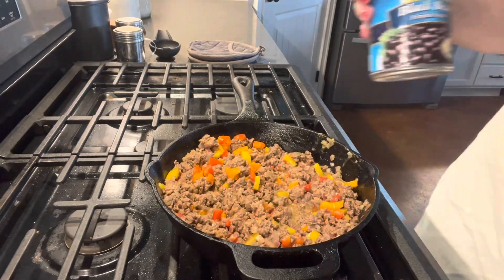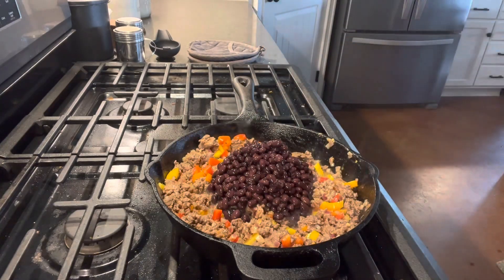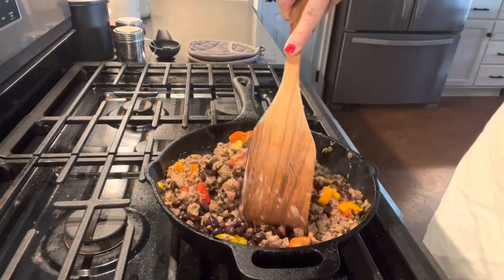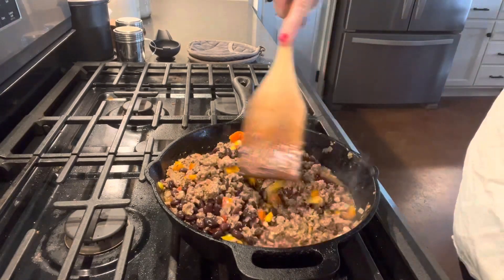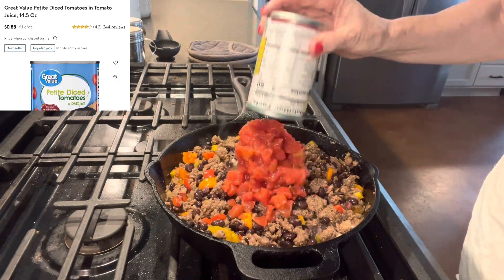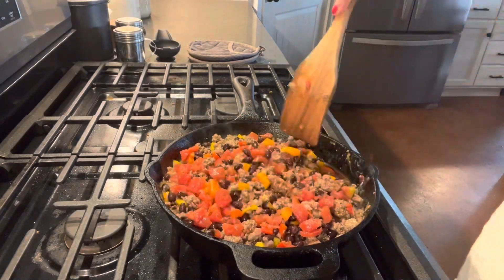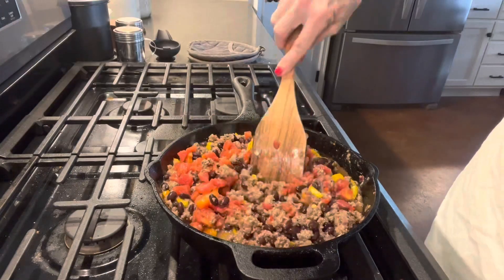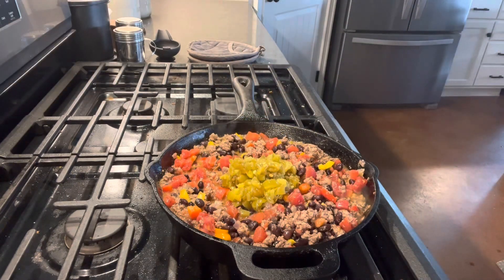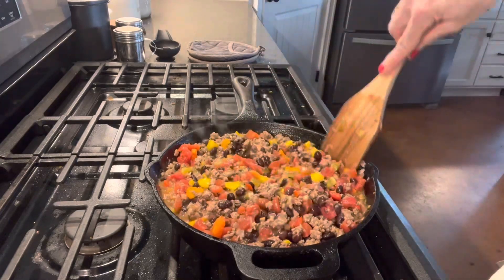It's almost time to add our next ingredients. We're going to add a can of black beans — I've rinsed these several times before adding them. You can get the Great Value brand for $0.78 from Walmart. Now we're going to add some diced tomatoes. I have Rotel, so that's what I'm going to use, but you can get Great Value diced tomatoes from Walmart for $0.88 a can. And one more ingredient — diced green chilies. You can get the Great Value brand for $0.78 a can.